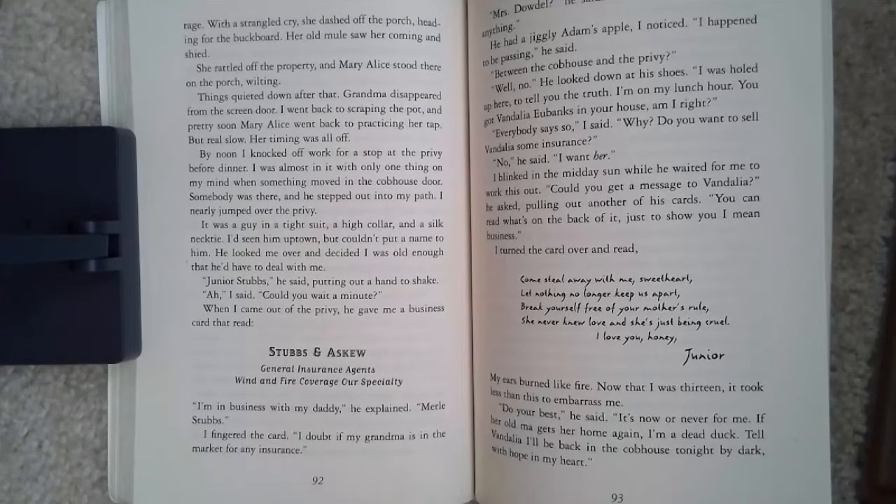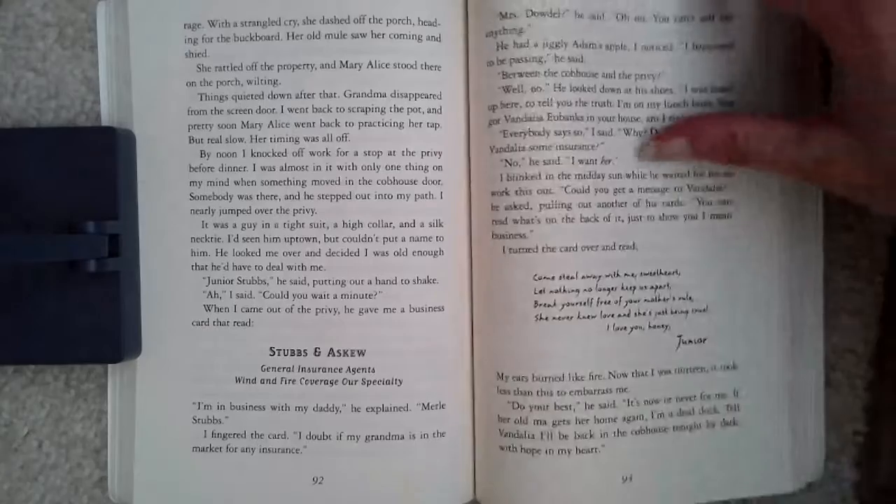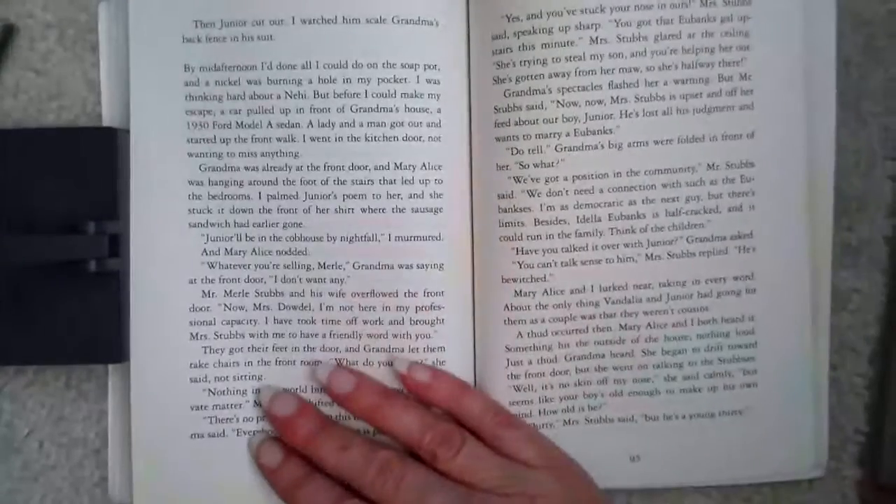I turned the card over and read: 'Come steal away with me, sweetheart. Let nothing no longer keep us apart. Break yourself free of your mother's rule. She never knew love and she's just being cruel. I love you, honey. Junior.' My ears burned like fire. Now that I was 13, it took less than this to embarrass me. 'Do your best,' he said. 'It's now or never for me. If her old ma gets her home again, I'm a dead duck. Tell Vandalia I'll be back in the cob house tonight by dark with hope in my heart.' Then Junior cut out. I watched him scale Grandma's back fence in his suit.